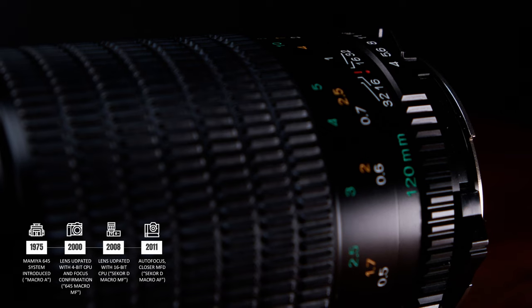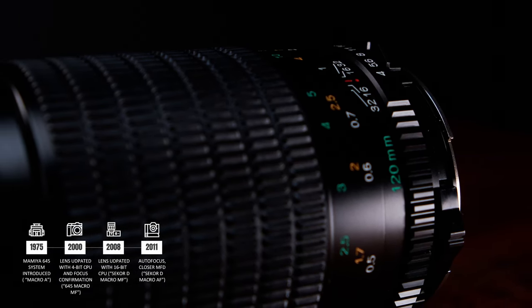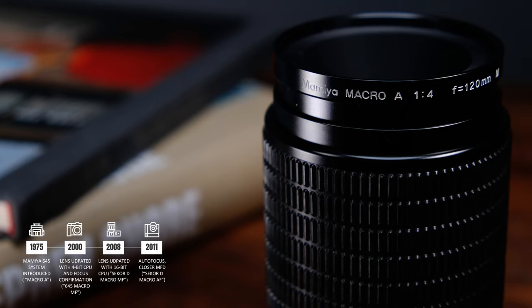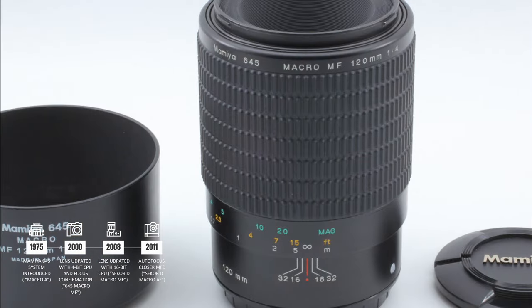In 2000, the lens was updated to include a 4-bit CPU, which added focus confirmation to be used with the newly introduced Mamiya 645 AF camera, which featured autofocus capability. This version of the lens is referred to as the MF version, as the A on the lens ring in the prior version was replaced with the letters MF.